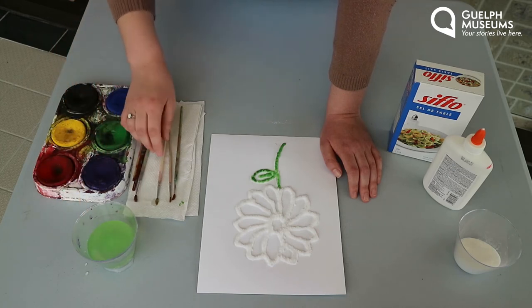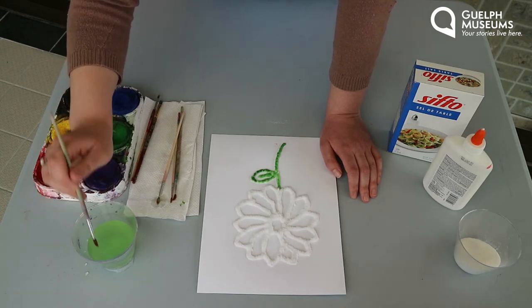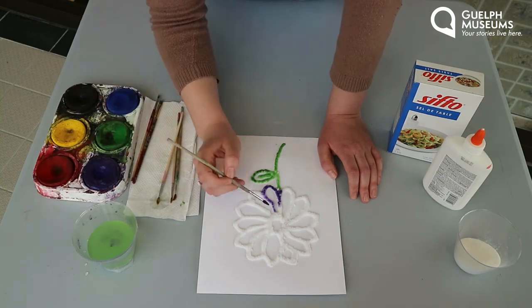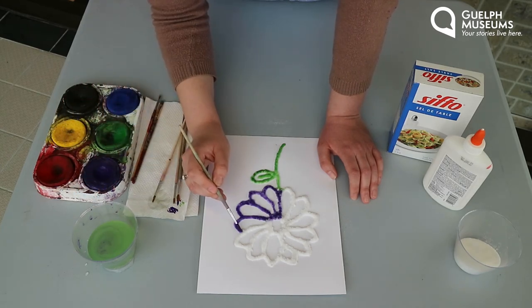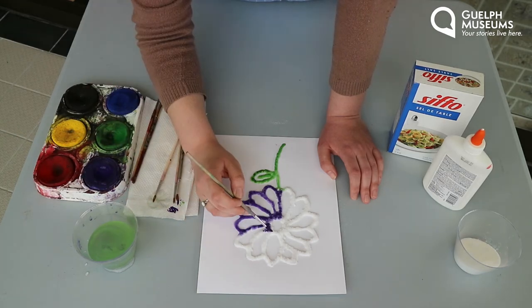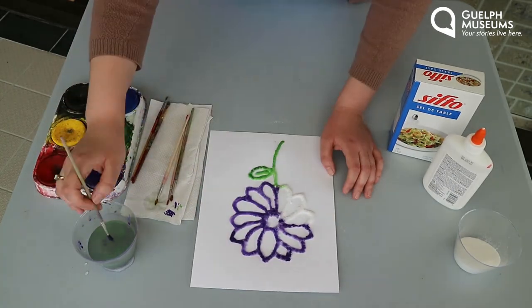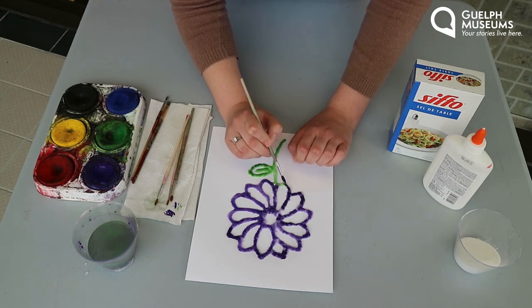Now I'm going to get a new color for the actual petals. I'm going to do a purple flower. When I dip it in the water I'm not dipping the whole brush — I'm just dipping the very tip of it. Some of it will bleed just because it is water and salt, and that's okay. It just makes nice color fills.